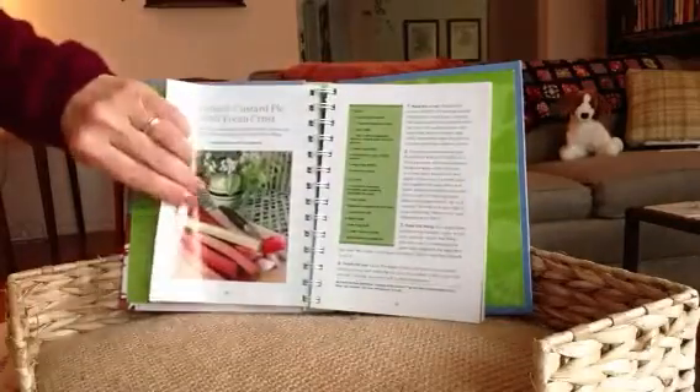Pumpkin pecan pie. Butterscotch. This is shoofly pie — I don't know, what is a shoofly pie? Corn syrup — hmm, mysterious I must say. Apple cheddar crumble pie — now that looks like something really yummy on a cold day.